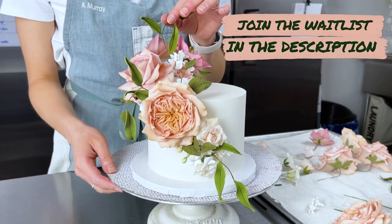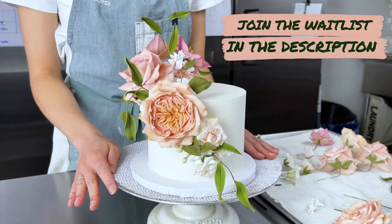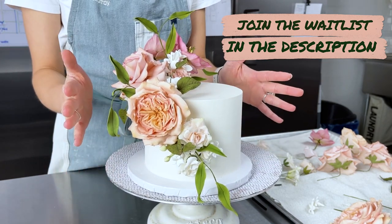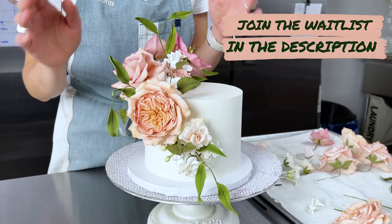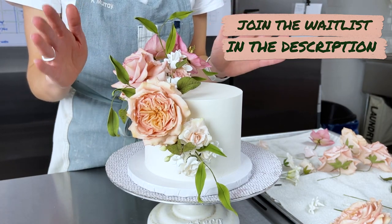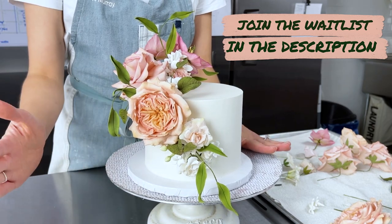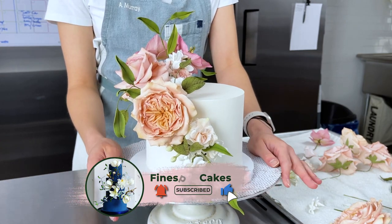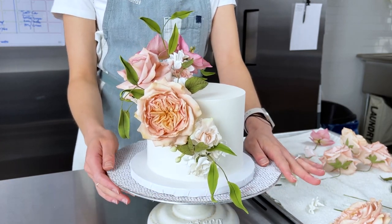Don't forget to check out the waitlist in the description box below — I'm going to be coming out with so much more content just like this, on larger cakes, small cakes like this one, and a ton of tutorials to teach you everything from start to finish for your wedding cakes. Please don't forget to subscribe to my channel if you haven't done so already, and thank you so much for joining me today — I'll see you soon!